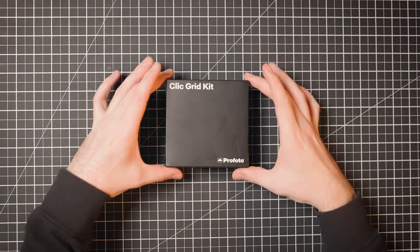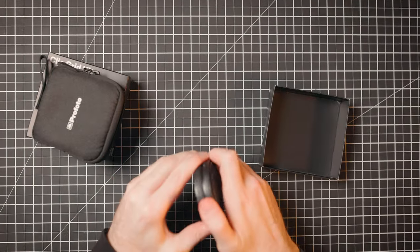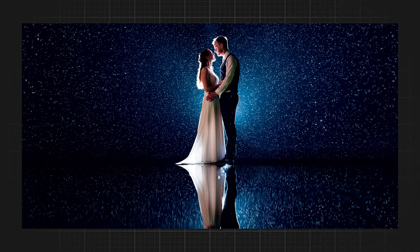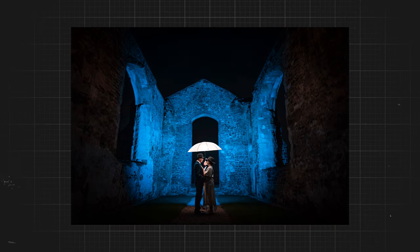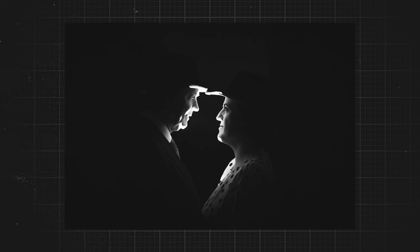A flash grid creates a narrow, directional beam and eliminates light spill — unlike an umbrella which lights up the entire room. Profoto offers a 20-degree and a 10-degree grid; they look like a little honeycomb. When you look through the honeycomb and rotate it, you can no longer see through it, which shows how it directs the light. You can use a grid to light one subject without lighting another, or illuminate a building. I also use an under-lighting technique: placing the light just behind the subject so it only hits their faces, creating a cool silhouette look.